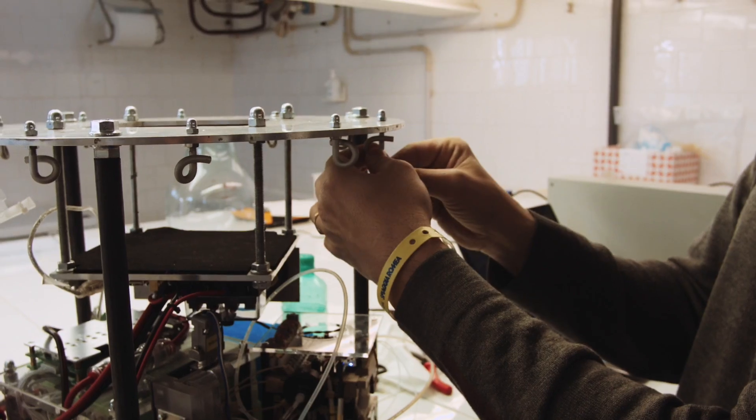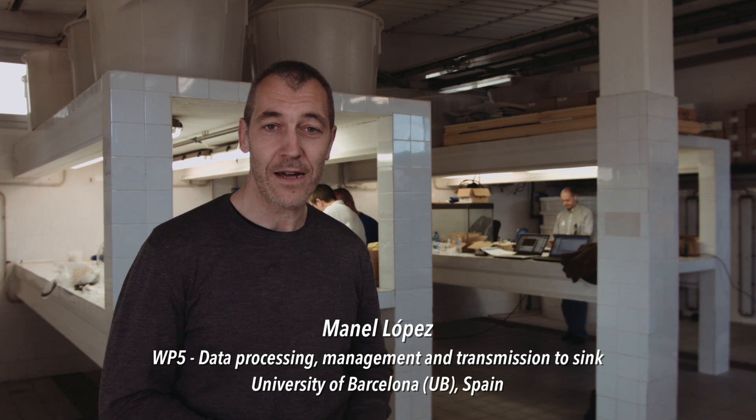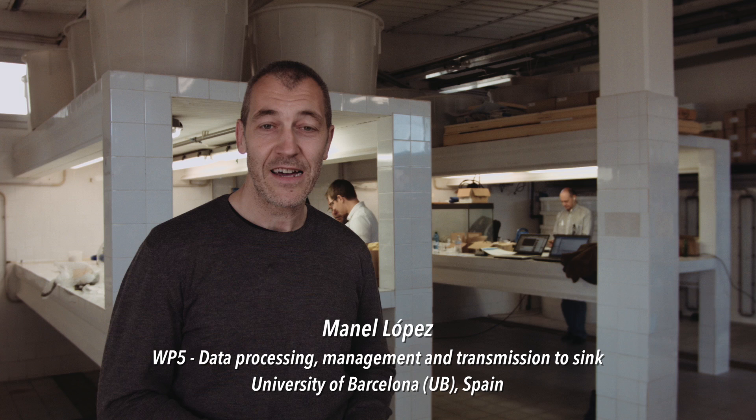I am the PI of Work Package 5. Our main goal is to clean the signal from the biosensor, process the data, and then transmit all this information to other electronic devices to transmit these final results to the final user.